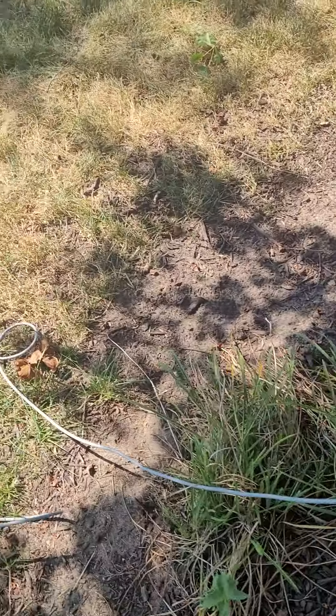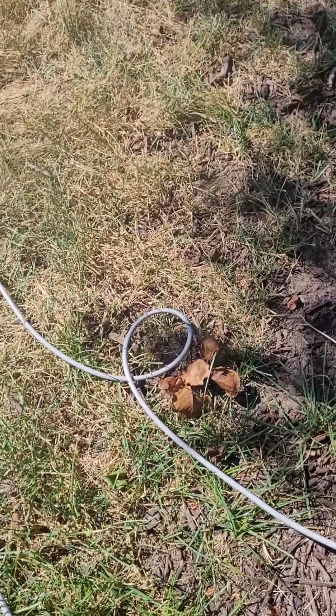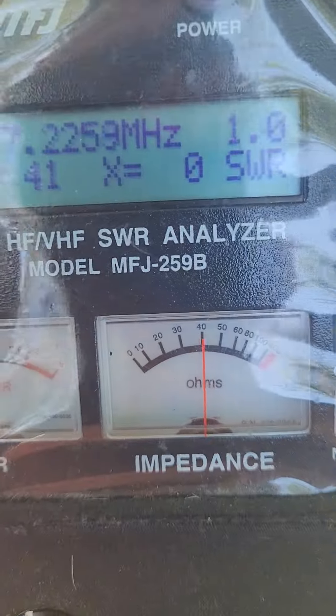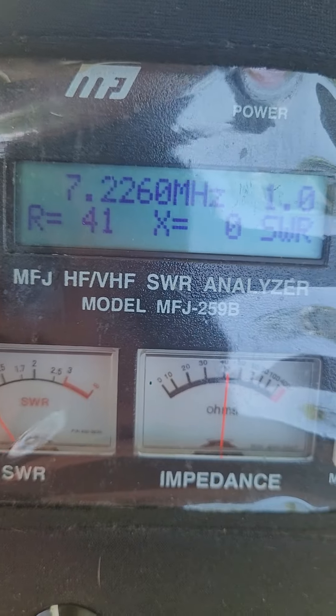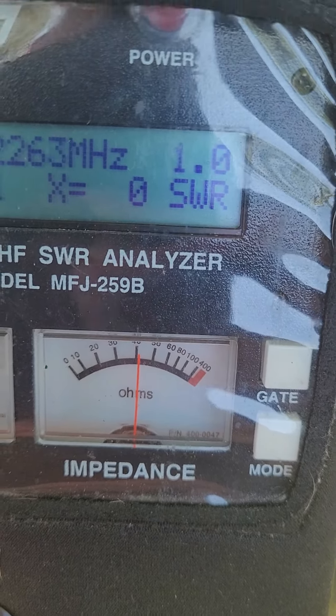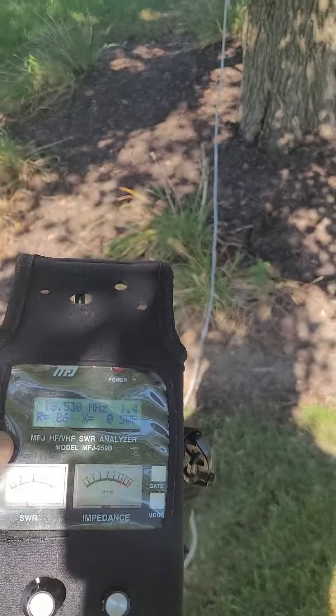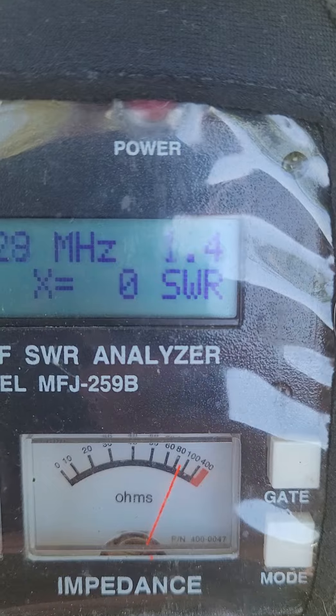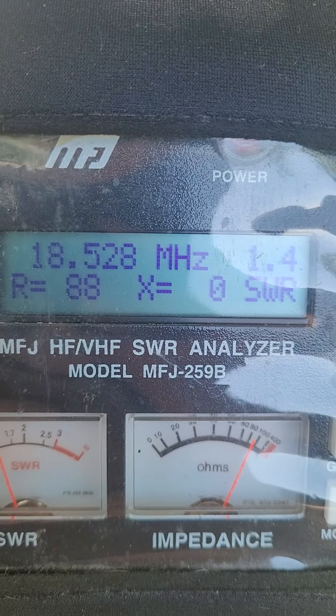Just thought I'd stick it in the tree here, going to my MFJ tuner. I am at 17.26 MHz at SWR 1 — that's pretty good. Switching to 18 megahertz now, and I didn't change the tuning but we're still looking good.